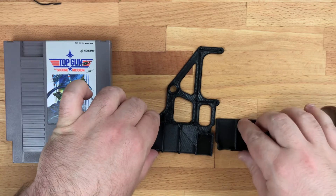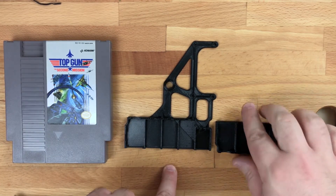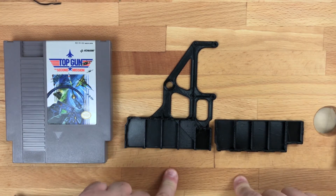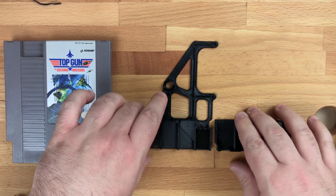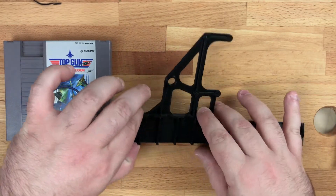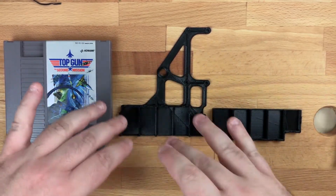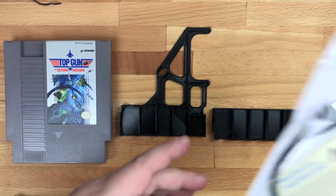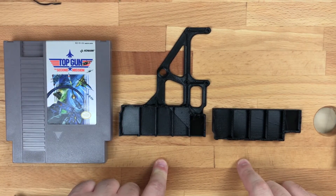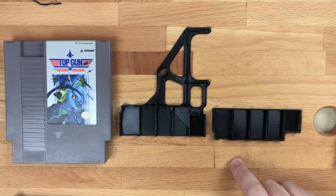Last but not least, this is an optional step. This is something that I found on Thingiverse — I will put a link in the description. What this will let you do is, once you've got the cartridge opened up and everything cleaned out of it, you'll be able to put this down inside one side and this on the other. It just gives you guides for all of your wiring to go into, and it gives a much cleaner look once it's on the inside.